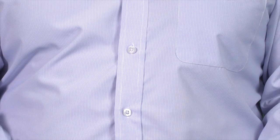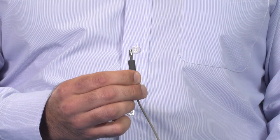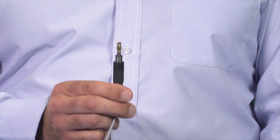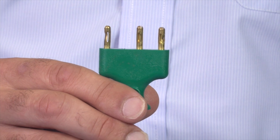The most common monopolar plugs include the 3-pin international standard plug, the 4mm banana plug, the 8mm Bovee standard plug, and the 5mm Irby standard plug. The most common plug is the so-called 3-pin international plug.